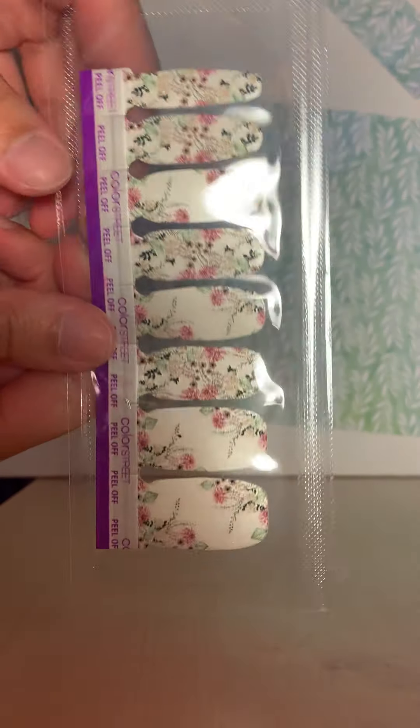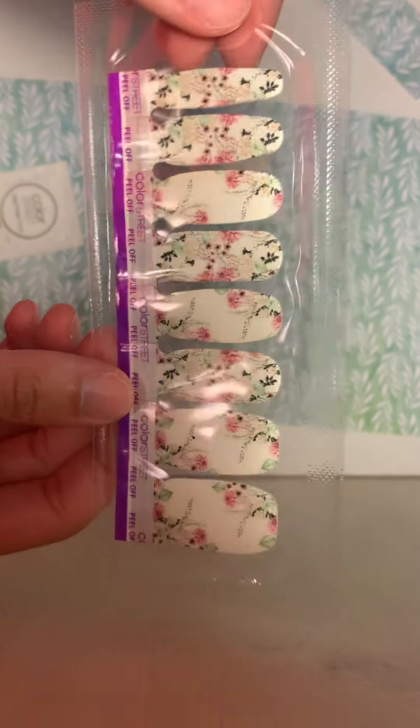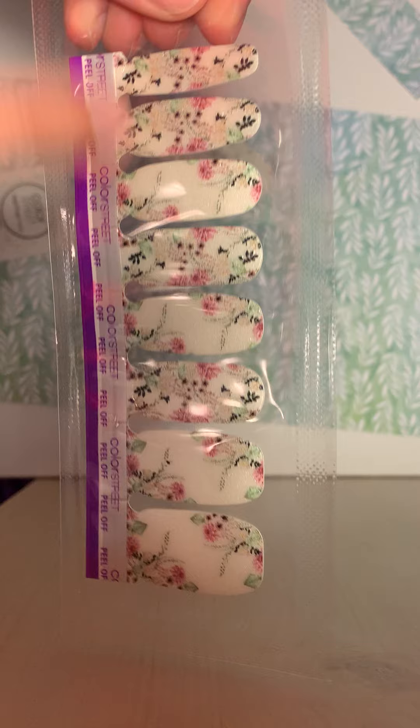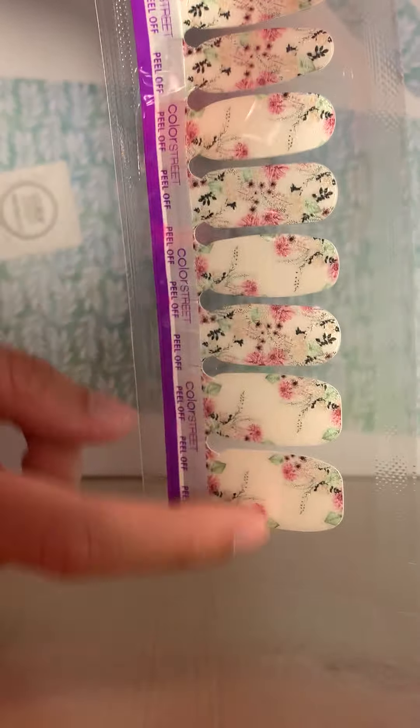So each of these sets — this is considered a set — each set comes with 16 double-sided nail strips. So you see eight right now, but there's also another strip behind that.